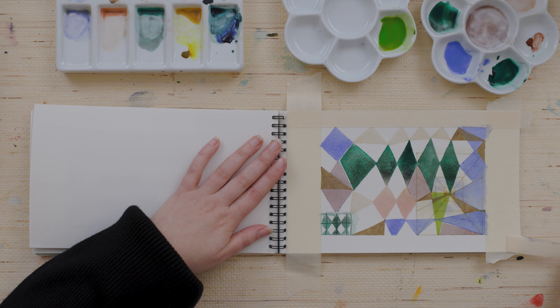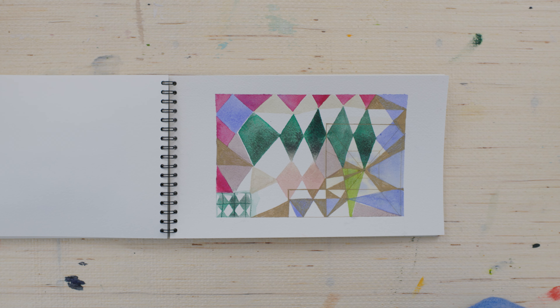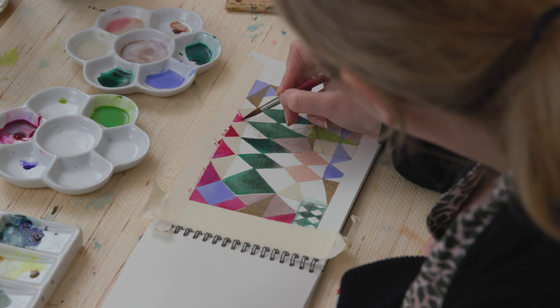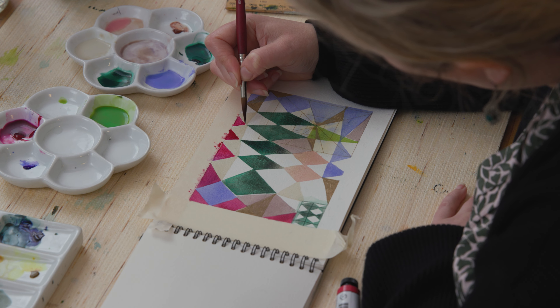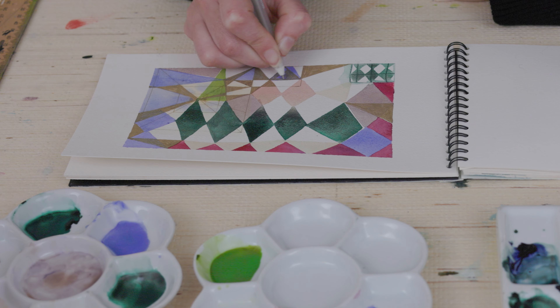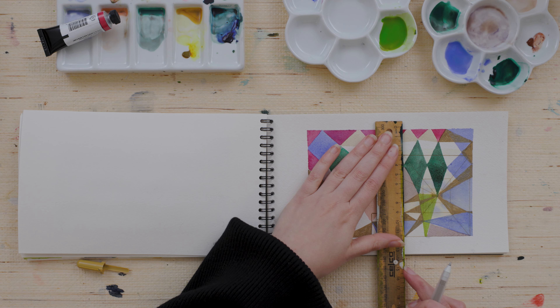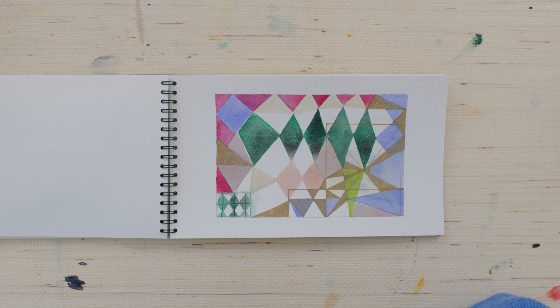I ended up pulling the tape up partway through and realizing that I hadn't fully used the frame and didn't really like how it looked. So I put the tape back down and ended up painting in some more triangles around the edge using Quinacridone Rose. And of course I just kept on tinkering — adding in a few more shapes using my pen and building up the pattern. Possibly I took it a little bit too far, but that's okay. That's the perfect place to experiment and push the limit to see where the limit is — that's what sketchbooks are for.